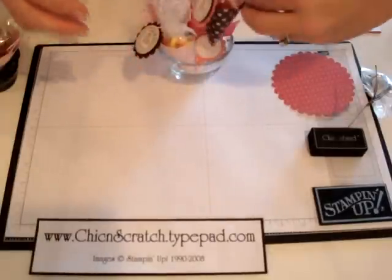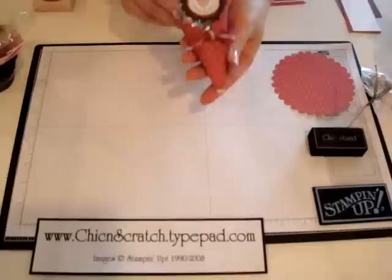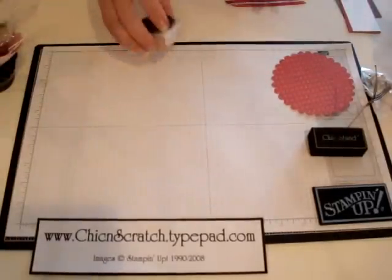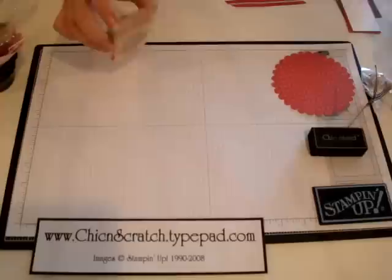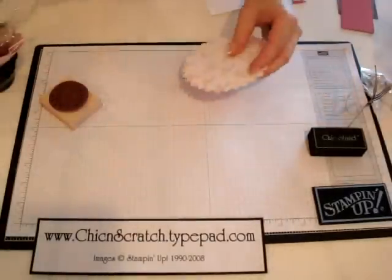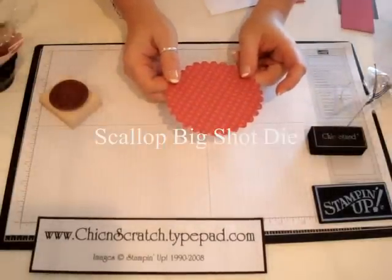I came home and made a whole bunch of them. The one I'm going to show you how to make today is this one — this is the one that my club girls are making this month. We're going to use the Love You Much stamp set since it's very close to Valentine's Day.